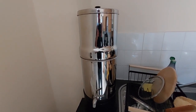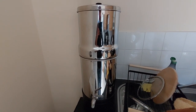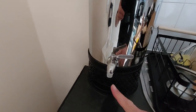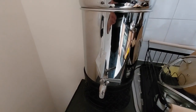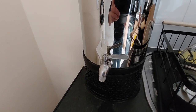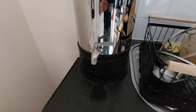In terms of cleaning, I use apple cider vinegar. Calcification does build up significantly — as you can see here, there's a bit of calcification around that. This spigot itself is a separate item that I purchased from Amazon; you might recognize it if you search for spigots and Doulton water filter or Berkey — it's suitable for both.